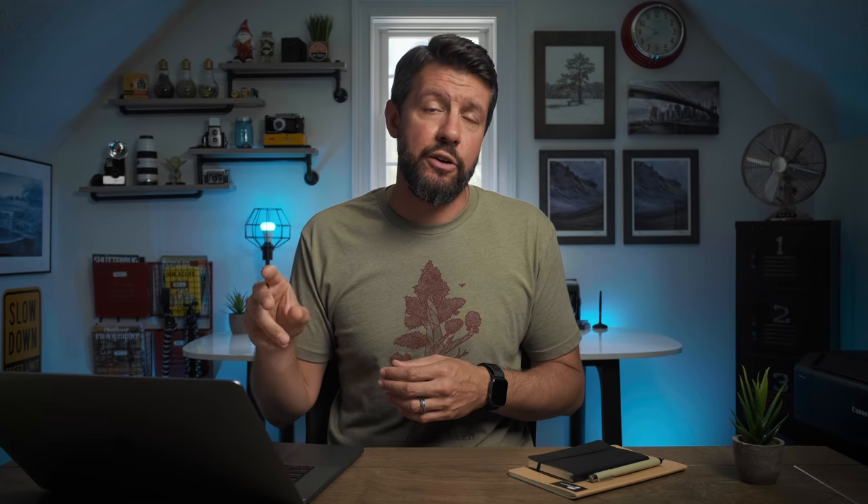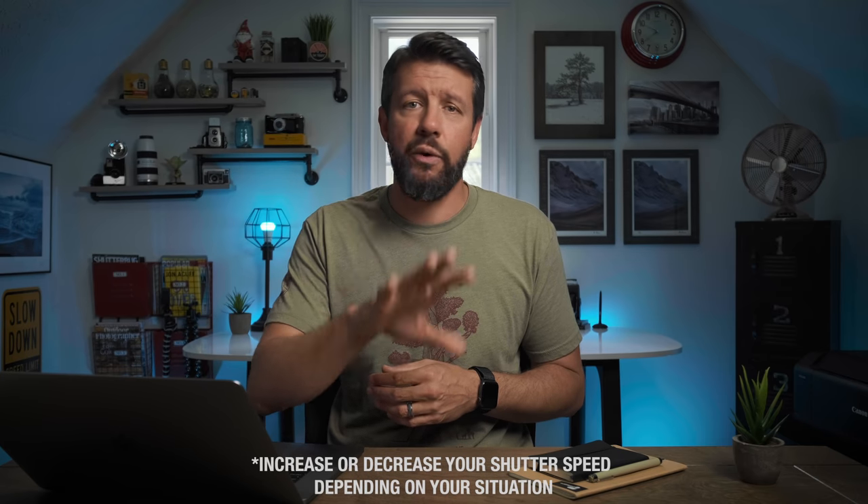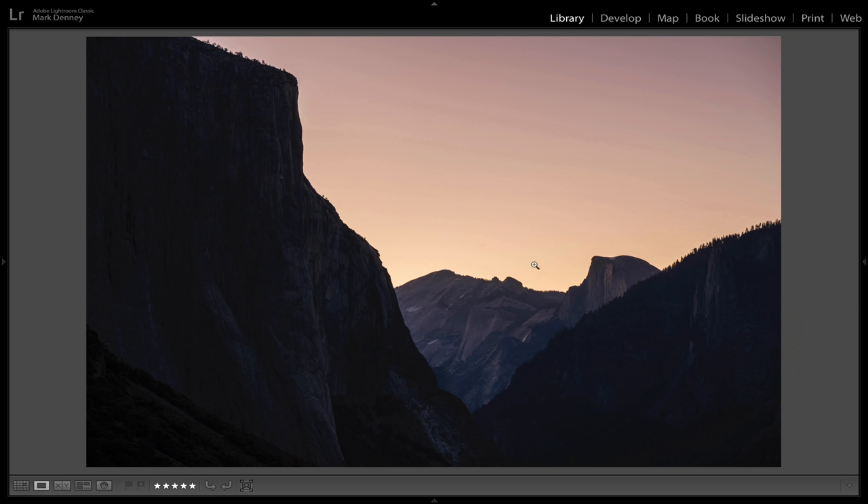If you're not familiar with how to create a silhouette, you basically just expose for the sky. Put your camera in manual mode, make sure your subject is in front of a very bright light source — ideally the sky — and just increase your shutter speed until the sky is properly exposed. Whatever your subject is in front of will more than likely be silhouetted. Here's one from Tunnel View — you can see El Capitan on the left and Half Dome on the right. Just not a lot going on in the sky, a little bit of color as the sun was rising. Shot as a silhouette, it adds a kind of mystery and drama to the overall photograph.